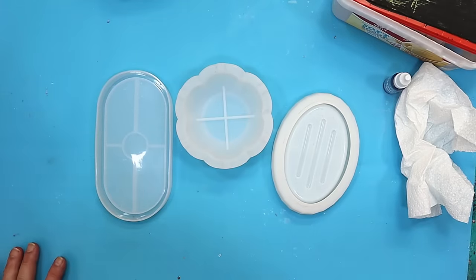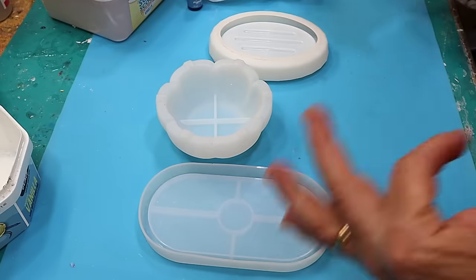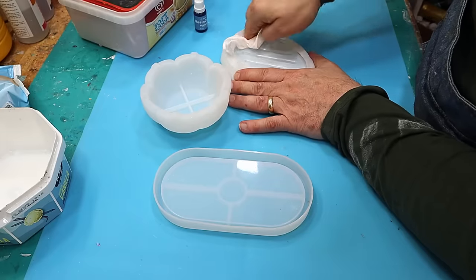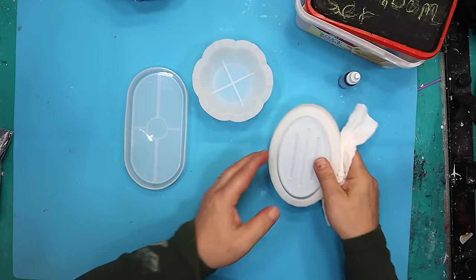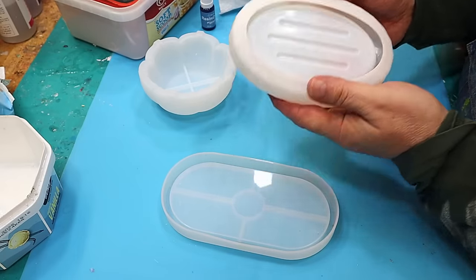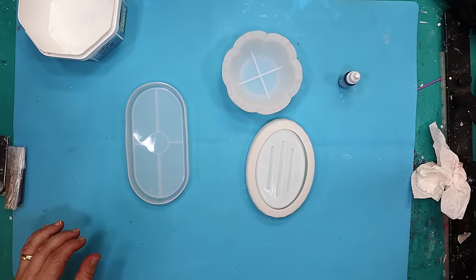I'm going to make a bathroom set and test it out to see if it sells well at a craft show I've got coming up. I'm probably only going to make one. If it sells really well and the feedback's good then I'll make more with different things in them. I've got a little bowl, a dish, and a soap dish which I know always sell brilliantly.